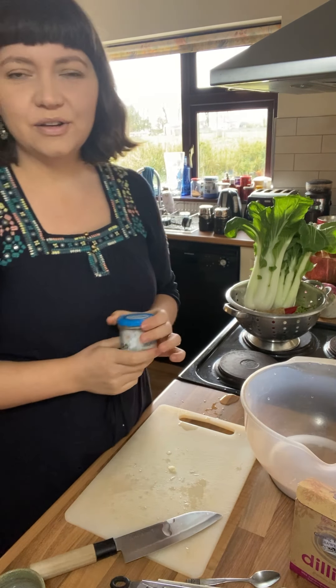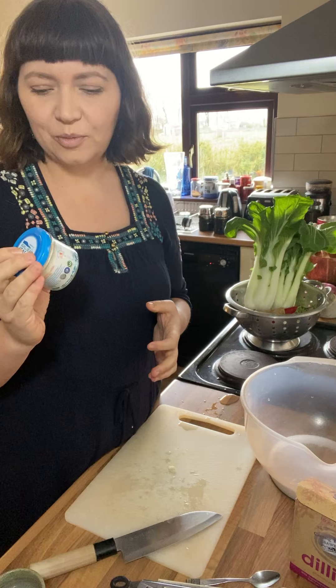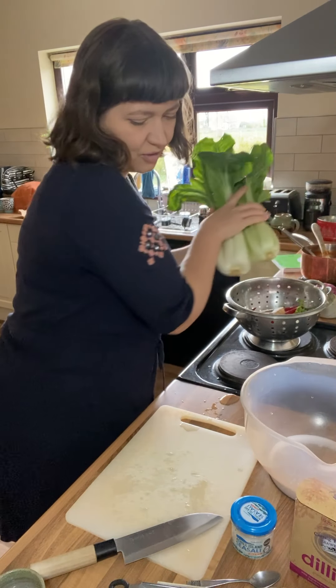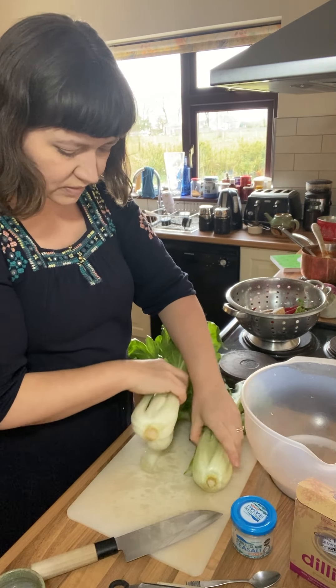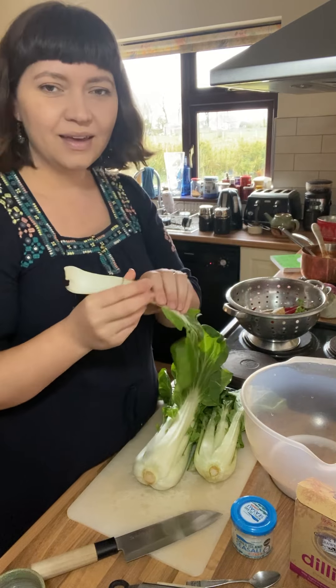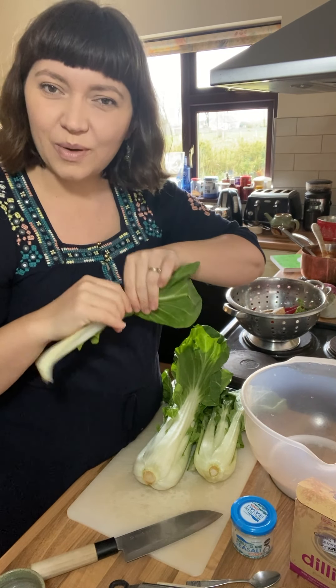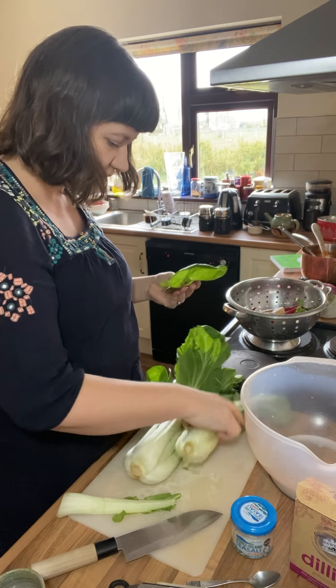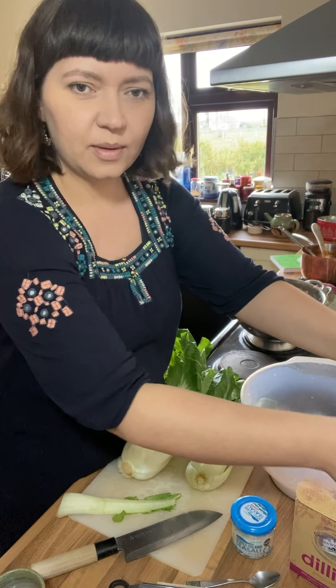The other really important ingredient is salt. I'm going to be using this beautiful Irish sea salt. The first thing you want to do is chop your vegetables, and it's quite important to remember to save an outer leaf — I'll show you why we do that at the end. I'm going to save a couple just to be safe and put them to one side.